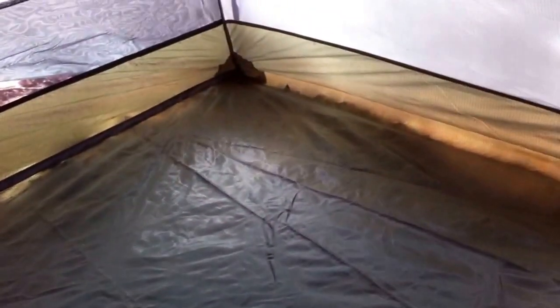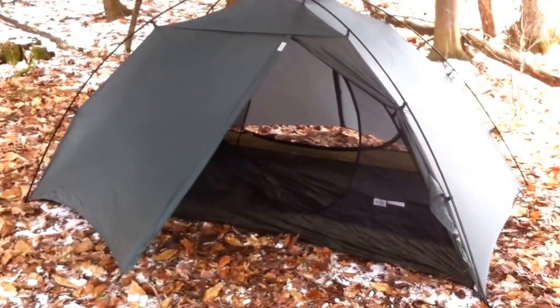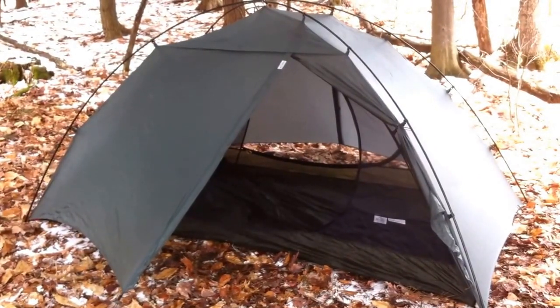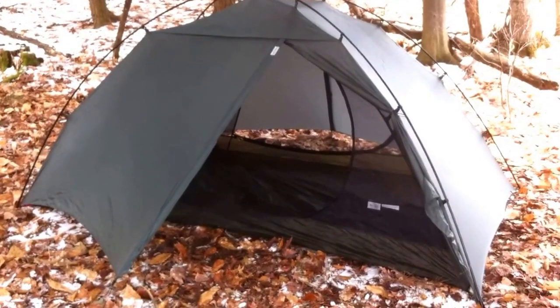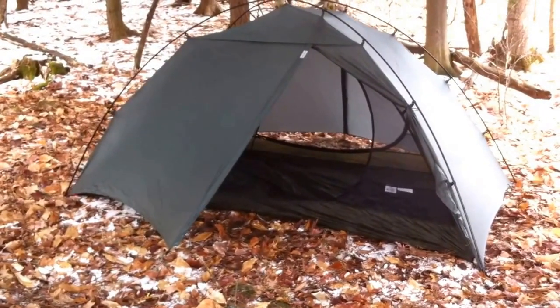I haven't used it yet but I'm really looking forward to testing it in different weather conditions. From what I hear, it's got really good reviews — I haven't read any bad reviews about how it holds up in rain or wind. It's definitely not a four-season tent; because of the external frame it doesn't have the strength to handle snow accumulation, but you could use it in winter if you know you're not going to get snow that night.